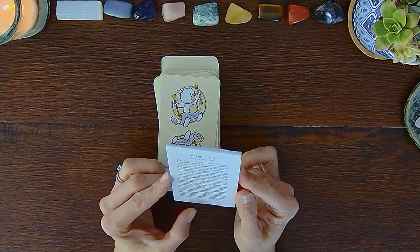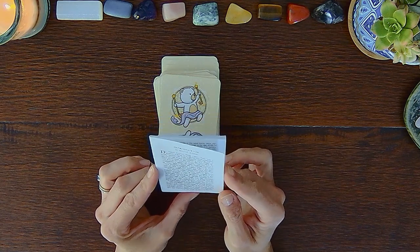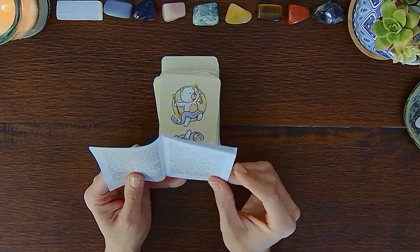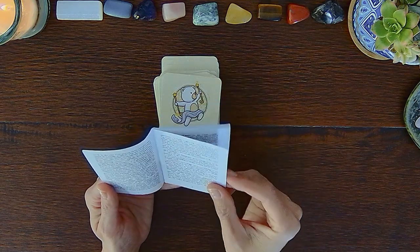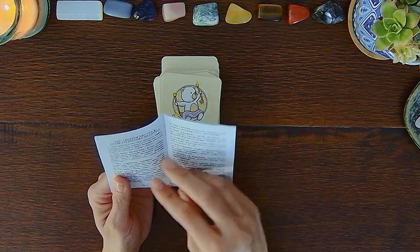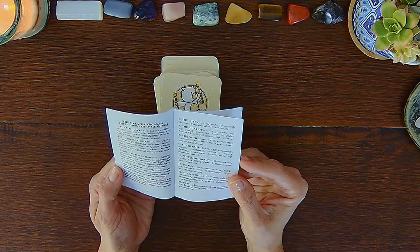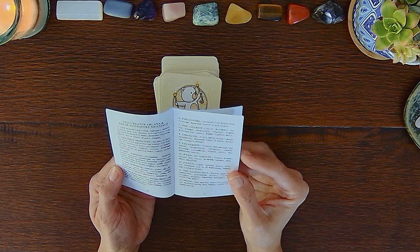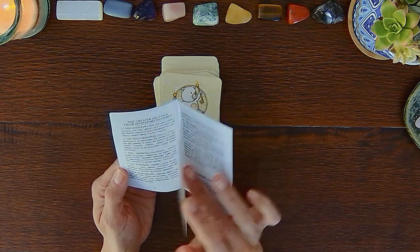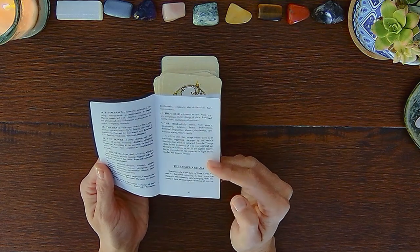Here is the back of the cards, so you can read reversals. I think these are like 310 GSM cardstock — it's kind of got a matte semi-gloss kind of finish. I'm confused as to why the book is kind of shoved haphazardly in here, but people do packaging differently. So there is a guidebook.